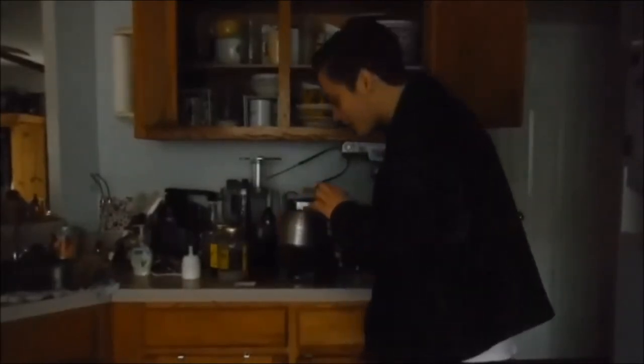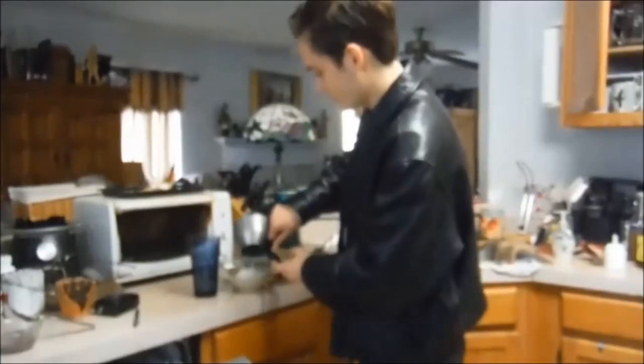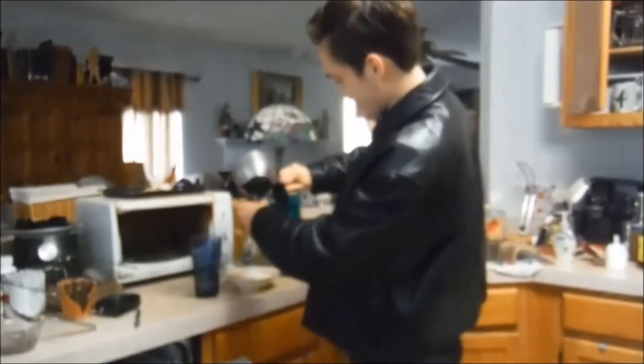We should be good to go now. Let's take a peek. Oh, it looks good. It looks good. Ramen in the coffee pot. And we have ramen!